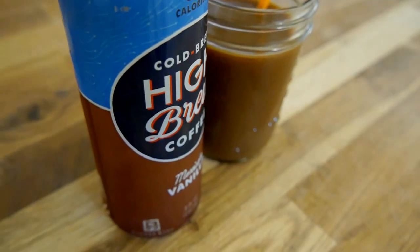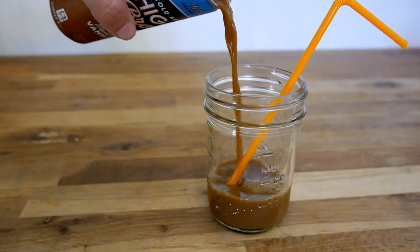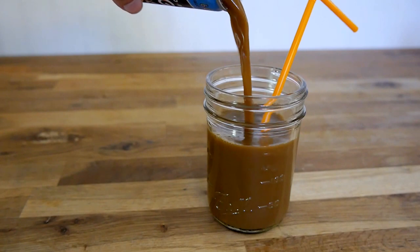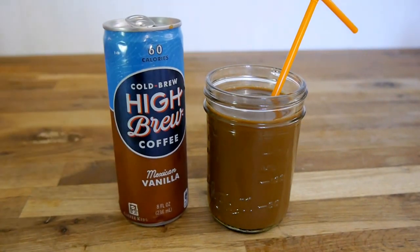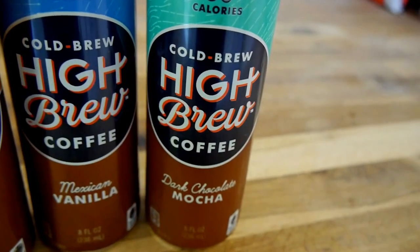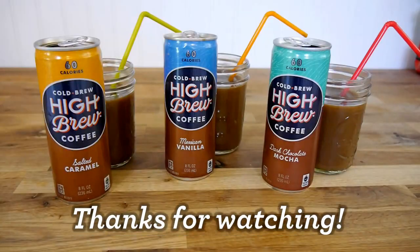On the Mexican Vanilla, though, I thought it was a really nice balance between the sweetness and the coffee flavor, but this is just one person's opinion. I encourage you to get out there, try these for yourself, and form your own opinion. Remember, at the end of the day, the best coffee is the one you enjoy the most. Thanks for checking out another review with me. Remember to hit that subscribe button at the end of the video, and as always, thanks for watching!